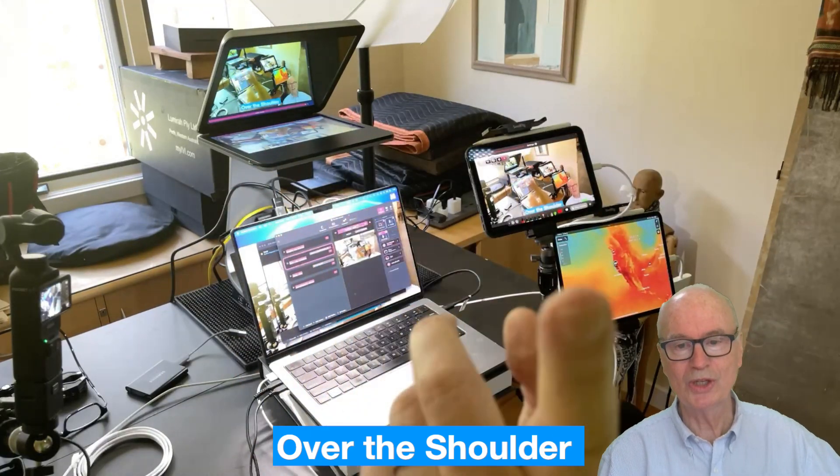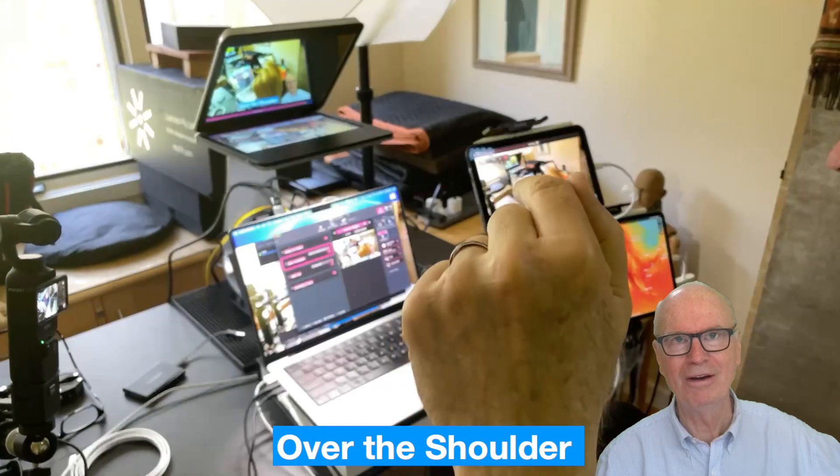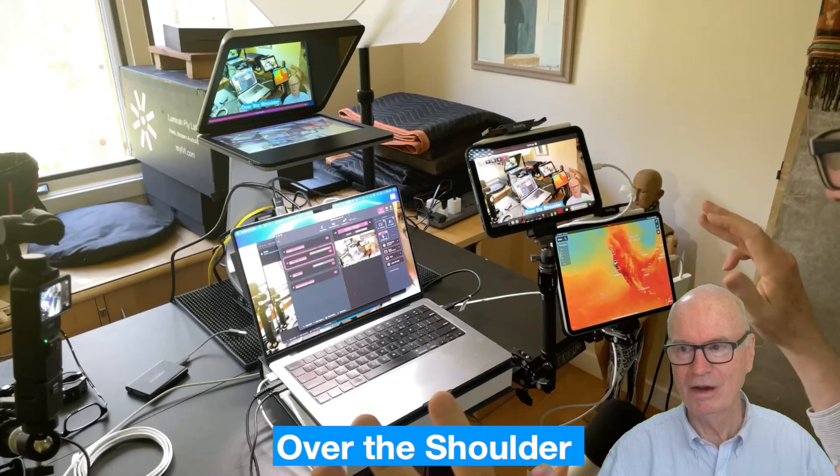This is actually shooting up here, shooting over my shoulder, and this view I find gives you the biggest overview.